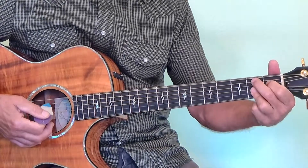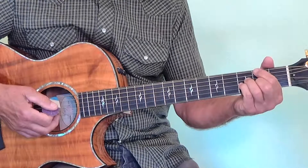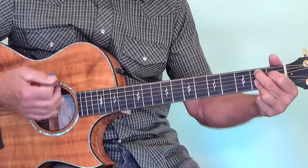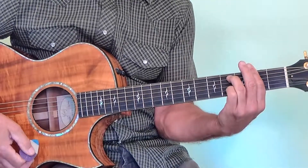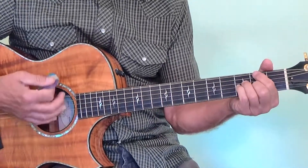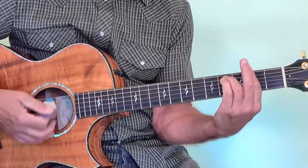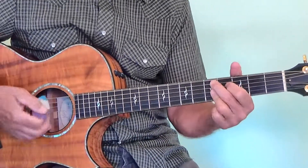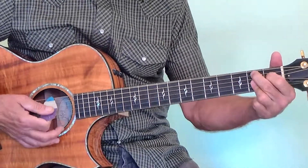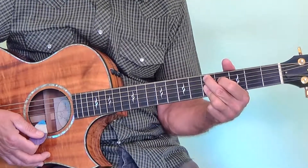This is a C flat 9. Yes, these are all jazz chords — they sound really good too. So we started out with our G flat major 7, then G flat 9 — now we're going to an F sharp minor 7. From that C flat 9 we go to an F sharp minor 7. So the first three chords: G flat major 7, C flat 9, F sharp minor 7. Now this is a D9. So the first four chords are G flat major 7, C flat 9, F sharp minor 7, to D9.